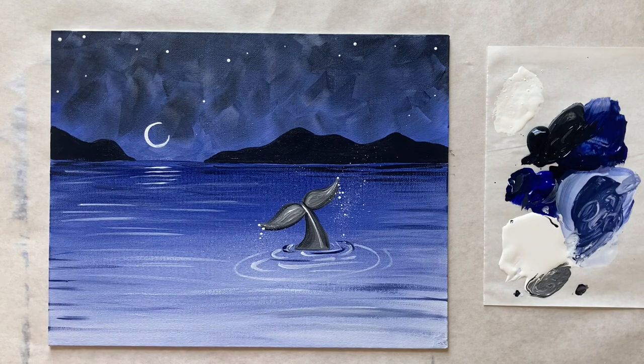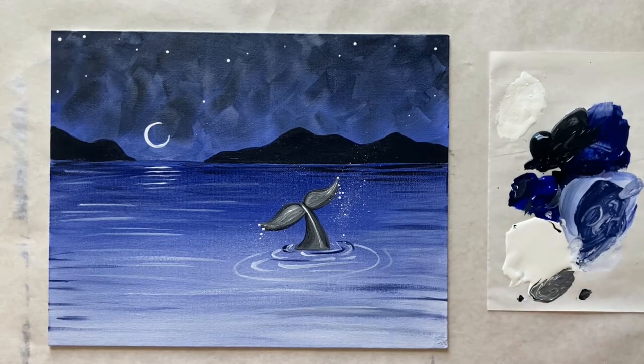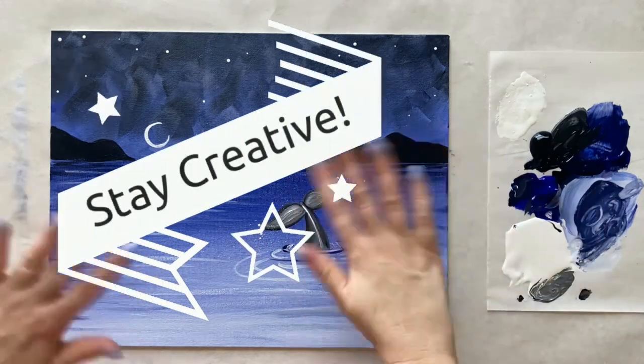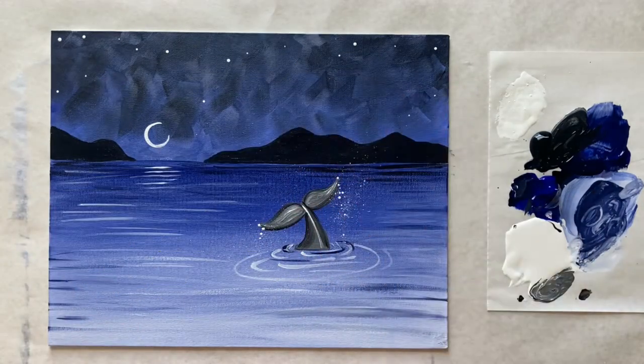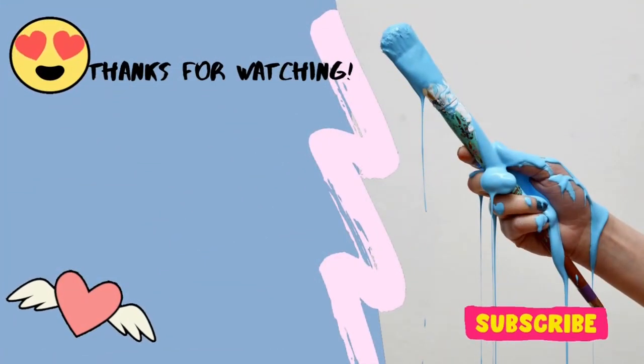We can put any other final touches you like on your painting. If you painted along today, I've created a Facebook group called the Arts Club where you can share your work — there's a link in the description box below to join. Let me know what you thought of today's painting, whether you liked the monochromatic shades of gray and blue, or if you're missing something colorful. That's all the instructions I have for everyone this week — until next time, stay creative! Bye bye!